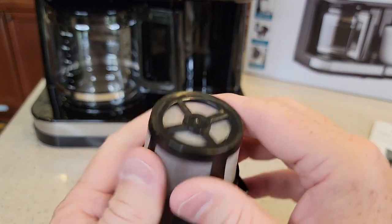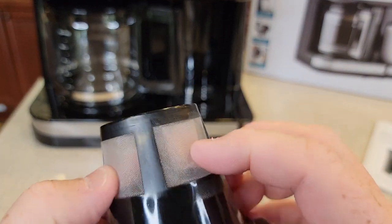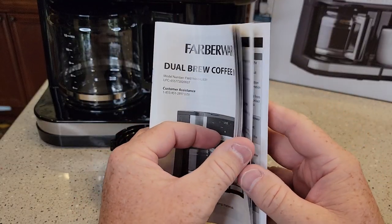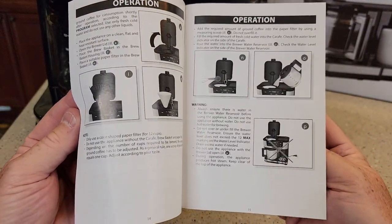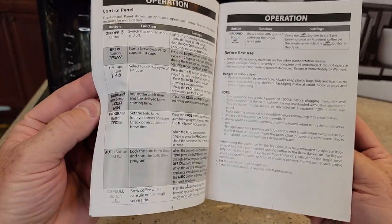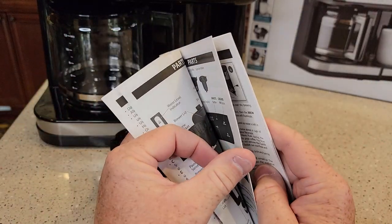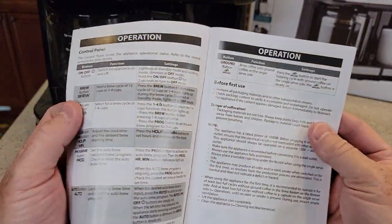That's kind of like a plastic or metal screen — it's really thin. It comes with a pretty thick manual that looks like it has some pictures — a very nice manual with instructions on how to brew. My next video is going to be setting this up — I'm going to show you how to set it up for the first use.